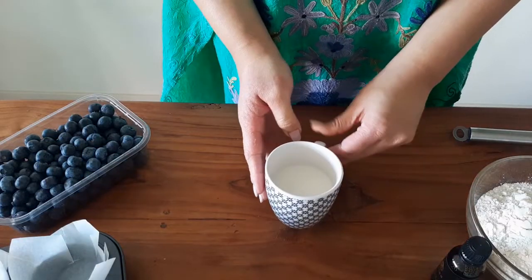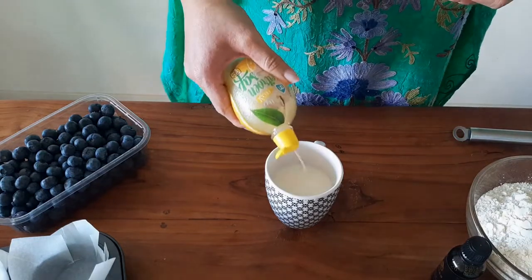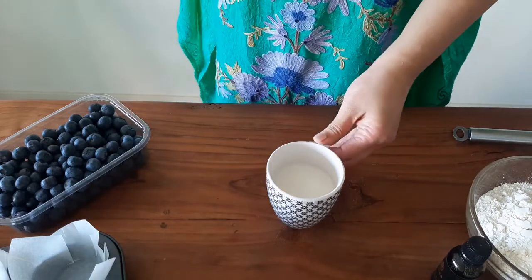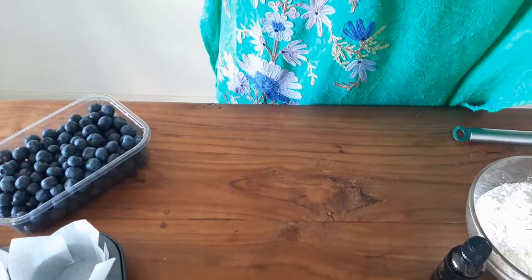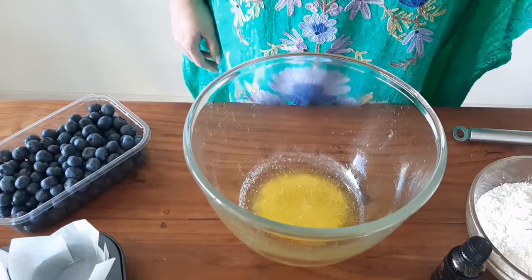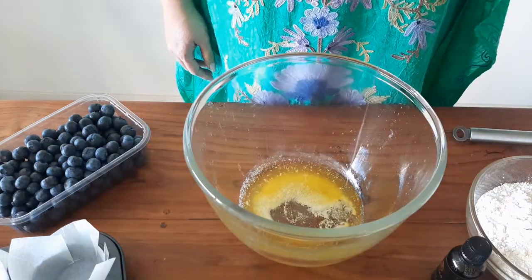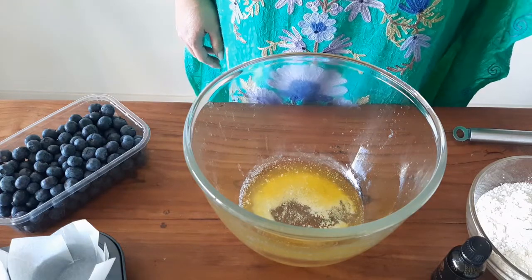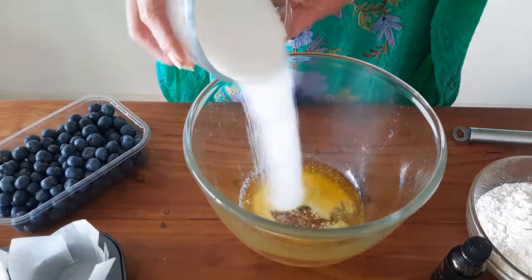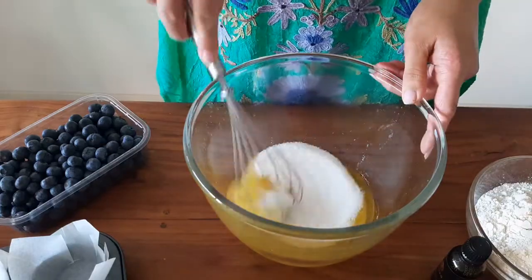Let's make the batter now. Start off by pouring 2 teaspoons of lemon juice into half a cup of room temperature milk. You can use buttermilk instead. Keep it aside. In a large mixing bowl, melt a quarter cup of salted butter, then pour in a quarter cup of vegetable oil — this keeps the cake moist. Drop in 1 cup of sugar and whisk well. You can use an electric beater if you wish; do this for 2 to 3 minutes.